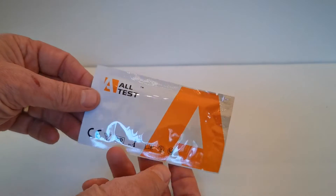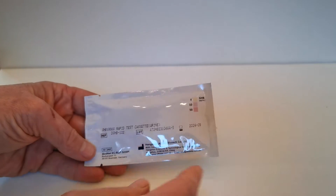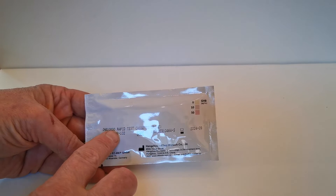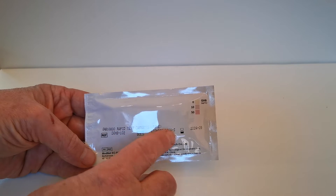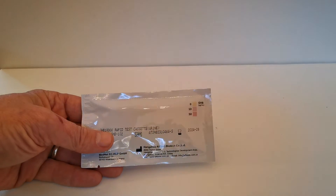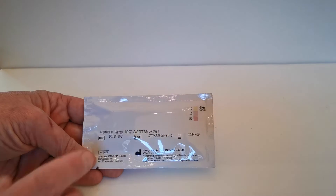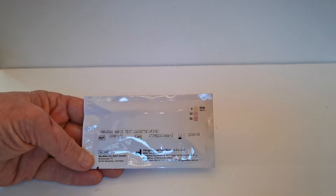This is the foil standard all-test CE marked graphics on the front and on the rear. We've got a GHB coding with lot number and expiry. This is the interesting part: you need to retain the foil, as it's a semi-quantitative indicator of the concentration of GHB in the sample.